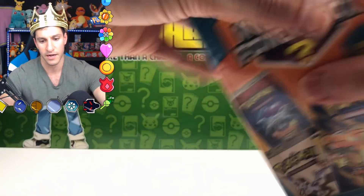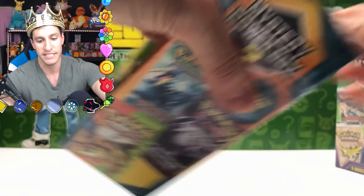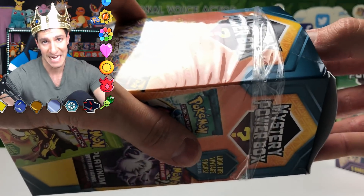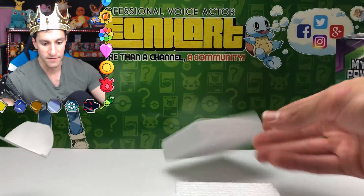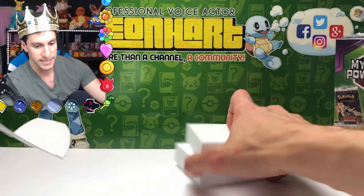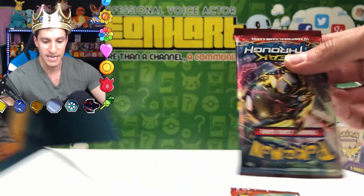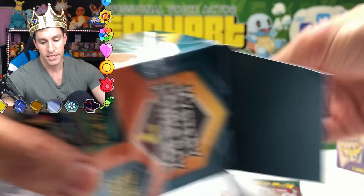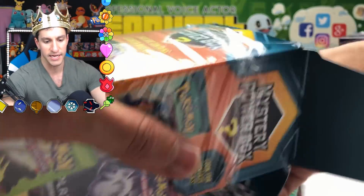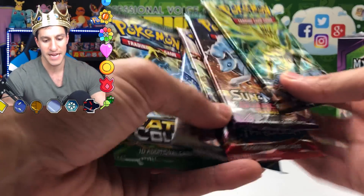Let's open up the very first box with the letter opener. We want to see if we can get a vintage pack and compare the packs between the two boxes. My favorite part of these boxes is the missing-no styrofoam shapes. First pack: Primal Clash. Next: Breakthrough. Then Sun and Moon Guardians Rising, Steam Siege, and a Fates Collide — that's it for the first box.